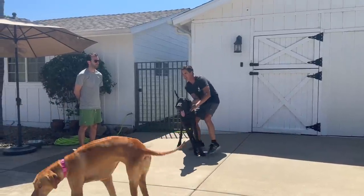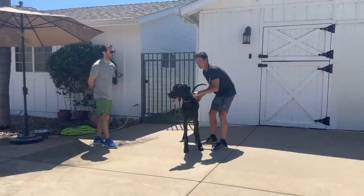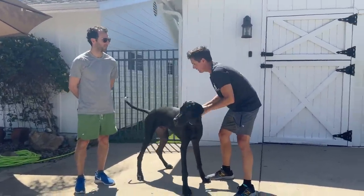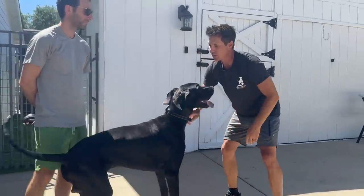This dog is seven months old, super distracted, and actually way stronger than it seems. Look at my right hand now — I switched hands. Now my right hand is ready to counter the strength of this dog and take away the dog's strength. Switch hands again and take the power away.